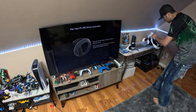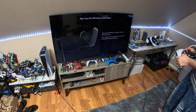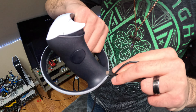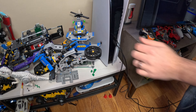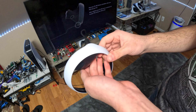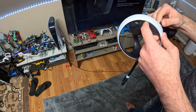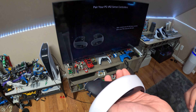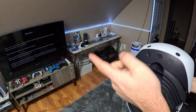Now it's going to ask us to pair the controllers. The controllers use USB-C, so you plug the cable into the controller and right into the console. There's a light indicator on the bottom that tells you whether it's on or not. Make sure it's plugged in all the way, then hold the power button — the big PlayStation symbol. The left controller is now connected; we'll unplug and do the right one.